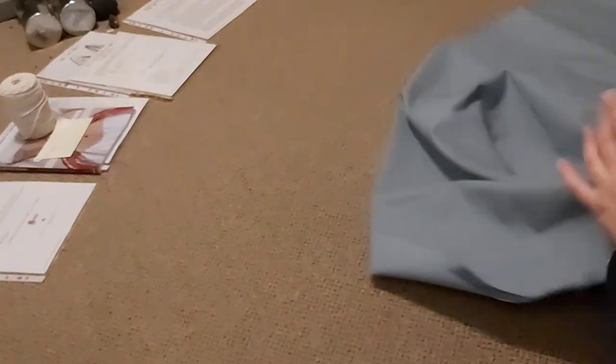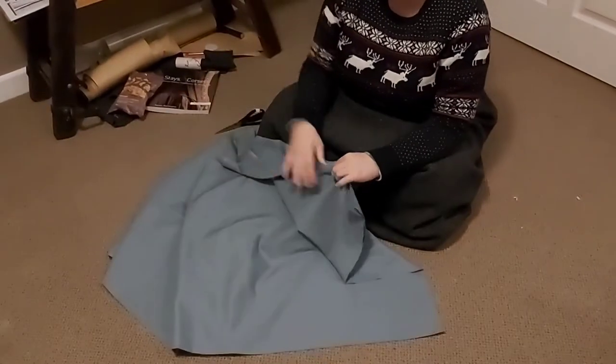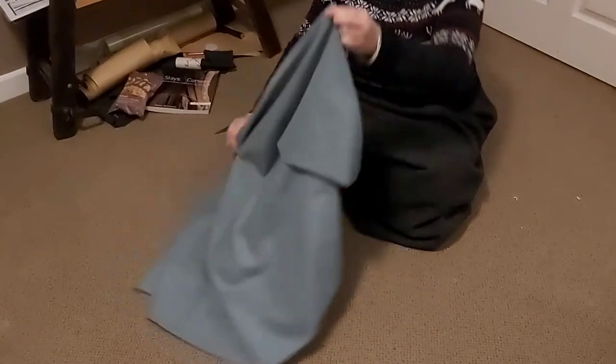This is why I need an apron — all of this mess would be on my skirt otherwise. This is the material I have for two aprons; I have two meters of it. What I'm going to do is fold it in half, cut it in half, and then use each of those halves to make the actual aprons.